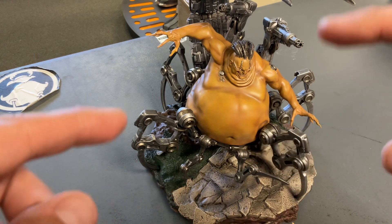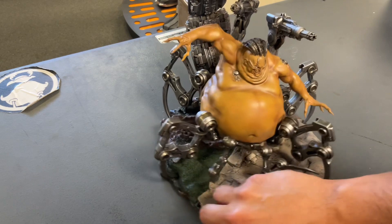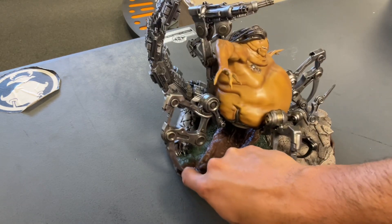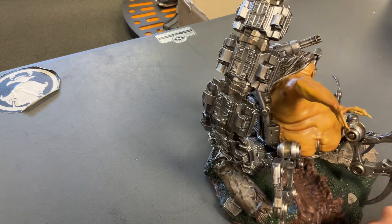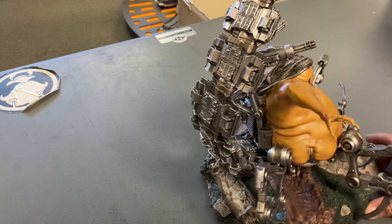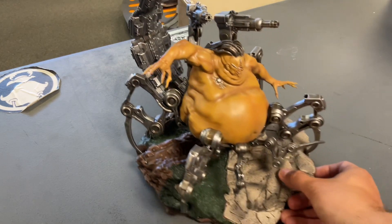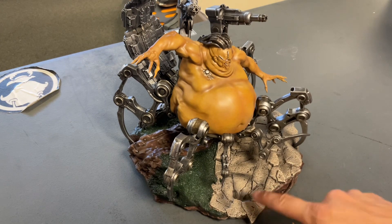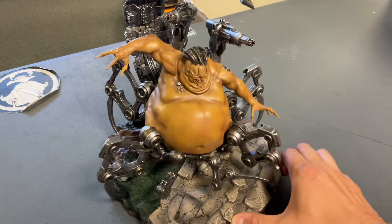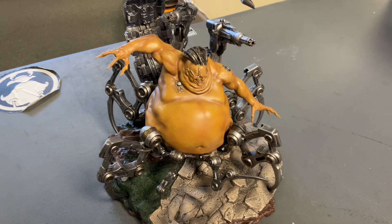The little ones are a lot easier. The guns go on next, and then the back — his tail goes in the back right there too; that's the last piece. The base is pretty simple, just like those X-Men Sentinel bases. They didn't put a lot of work on the base because they want your eye to be on the character. The character is the focal point; the base is secondary.